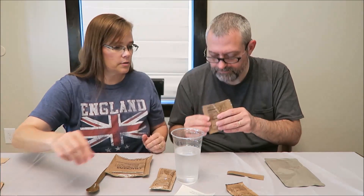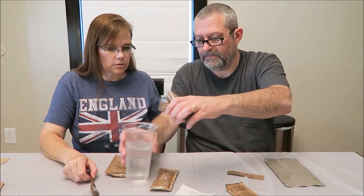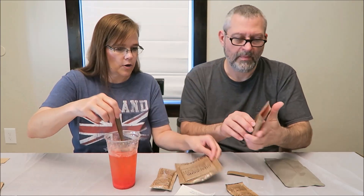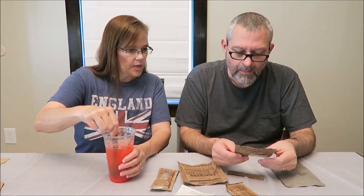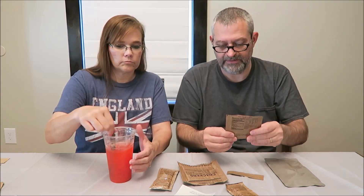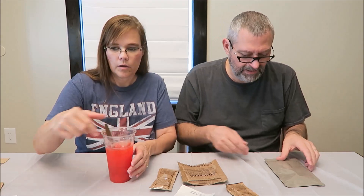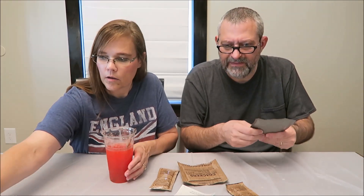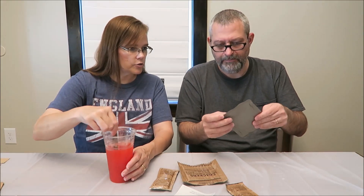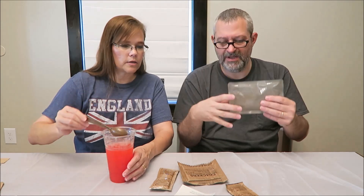Oh, it smells good! I'll let you start. It is a lot. How many calories is this? We should talk about the calories. For that drink — it's a high-calorie kind of thing. I wonder how you eat the applesauce and raspberry puree — do you eat it out of the package? Yeah, because the opening goes like that. You get the whole pouch.